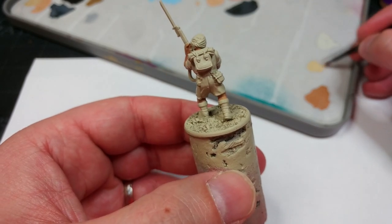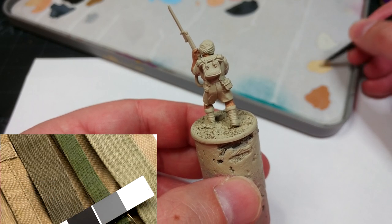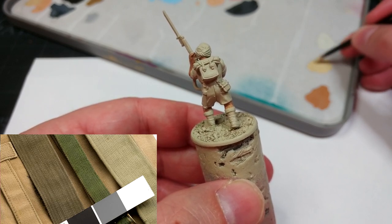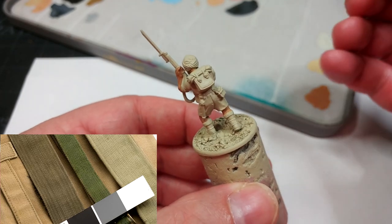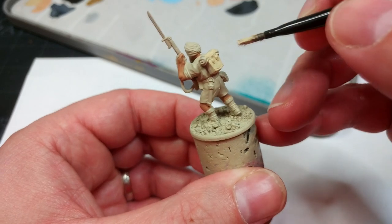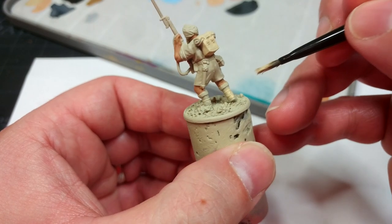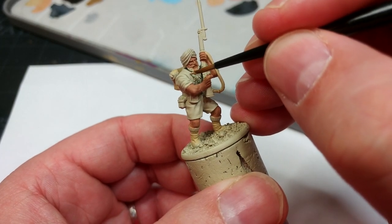The next stage is to do the webbing, and for this I'm using Iraqi Sand. In the desert, because you didn't really need to protect the canvas webbing from the elements as much, it was quite common to leave it untreated, giving that beige color — so that's why we're going with Iraqi Sand here. I'm using a fairly large brush, and this makes more sense when you're painting five or ten guys at a time, because you can bang out all of their packs and gaiters, then swap to a smaller brush and start painting in straps and belts.